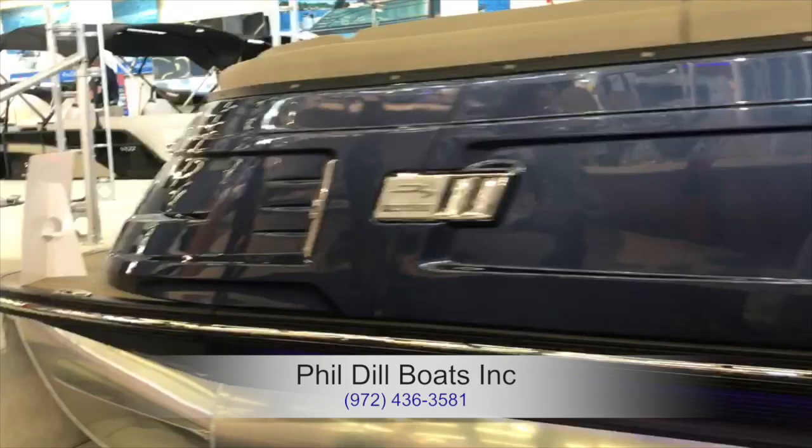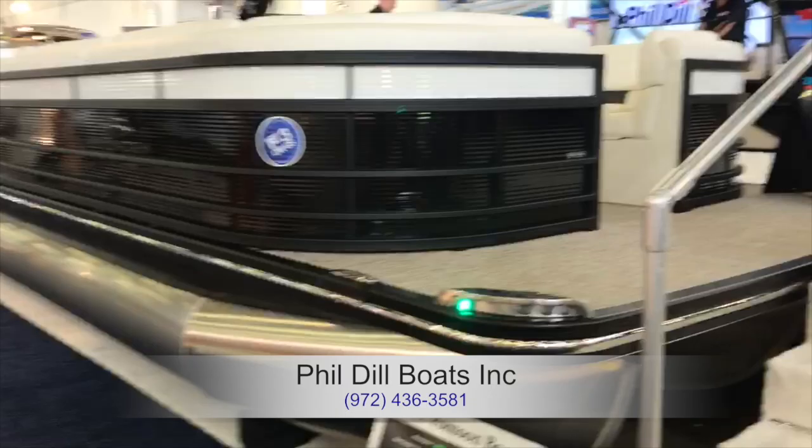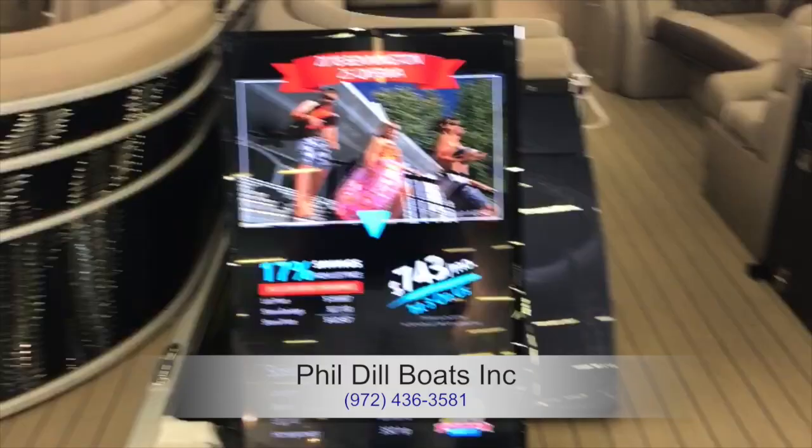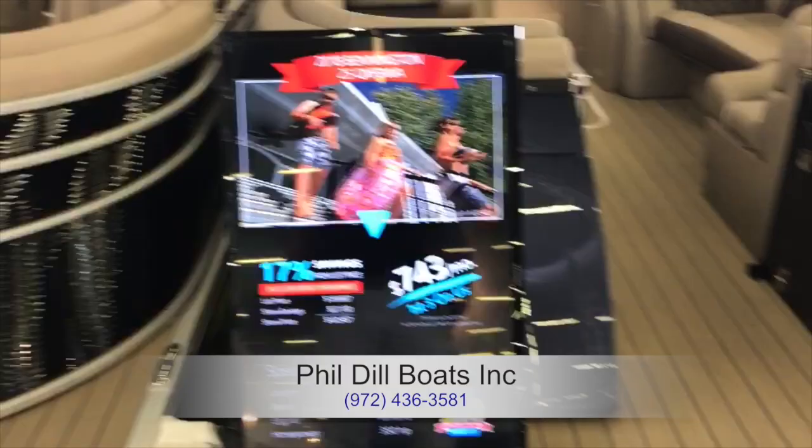This is the exterior of a Bennington tritune. We're going to go ahead and step upstairs and take a better look at some of these boats by Bennington. It's one of the manufacturers that Freedom partners with on a national scale. We run quite a few of these — here's one at $7.43 a month. You can see it's got the beautiful full hardwood floors. They're easy to pressure wash and they look great.